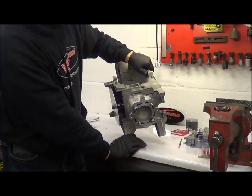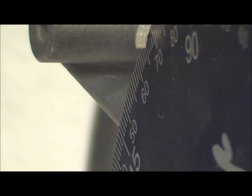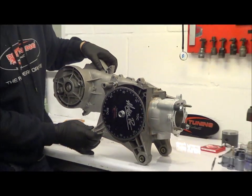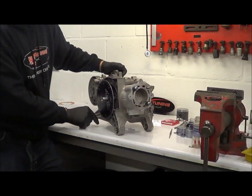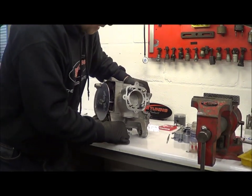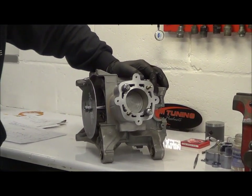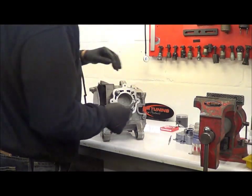Carrying on around to 64 degrees before bottom dead centre — you can see that — that should be the start of the main and auxiliary ports opening together. The rear boost port we generally run about 2 degrees lower, so you travel a little bit further down and then you'll see that open up. That's basically how you set the transfer and exhaust durations.